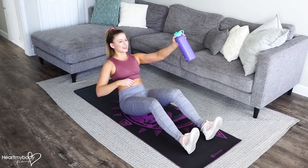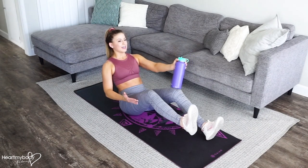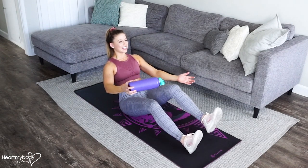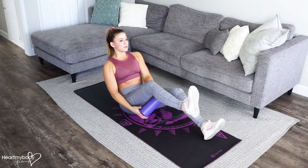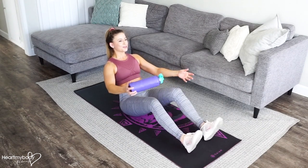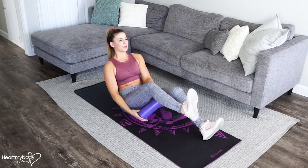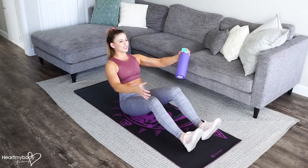Take hold of the water bottle in one hand. We're going to loop it through the opposite leg as we raise that leg up. Loop the bottle through, take hold in your other hand, and then switch. Notice that as my arms and legs move, my torso is not moving — and that's what we want. We want to really maintain control through our torso as we loop that water bottle through. Continue to breathe as you loop.